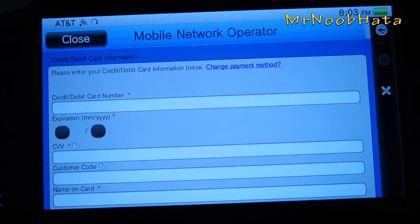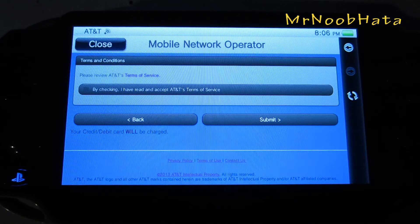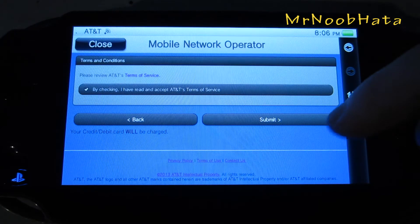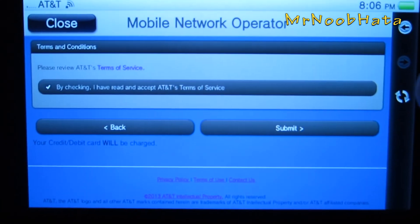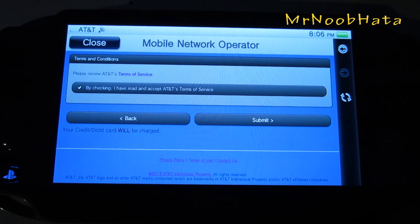Alright, and now we need to go ahead and enter our credit or debit card information. Alright, so I just entered in my stuff, pressed next, and now it's giving me just a little list of things that I signed up for. Basically all we have to do is just check that box to agree to the terms of service. And now it's saying that your debit or credit card will be charged once you press submit. So when we go ahead and do that, it will charge the card and start your service.